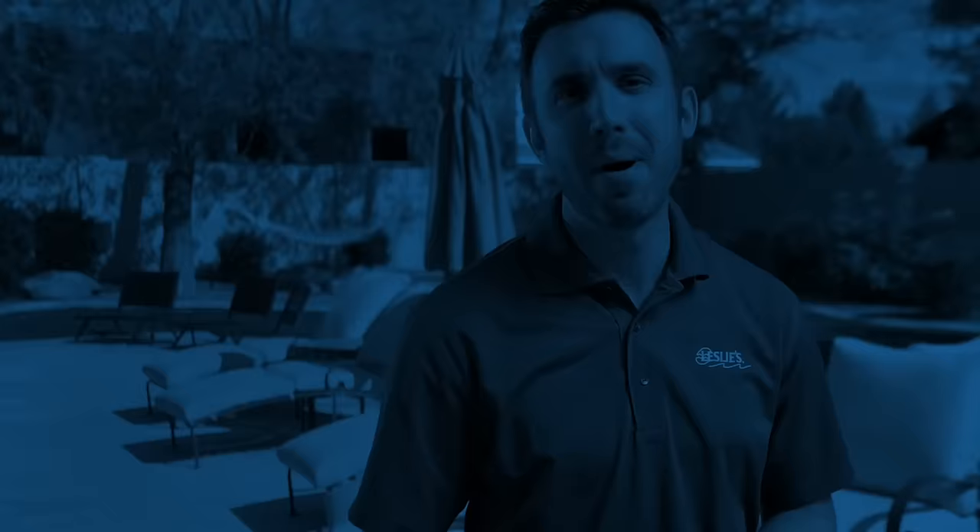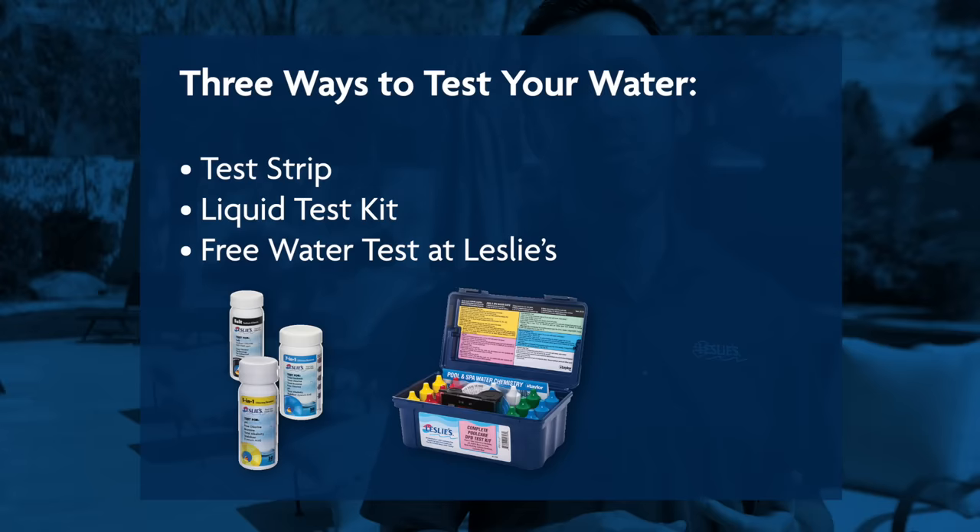When it comes to water testing, there are a few different ways you can go about it. You can use a test strip, a liquid test kit, or you can always bring a sample of your water into your local Leslie's for a free water test.